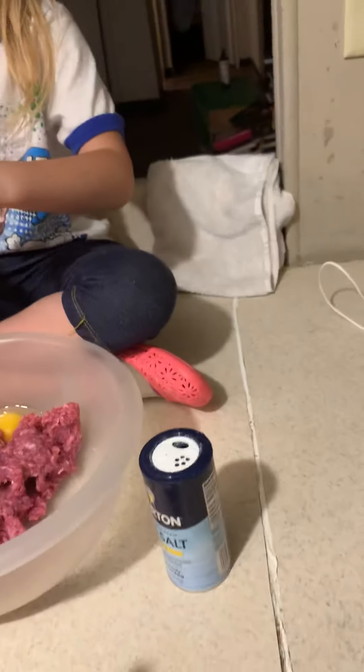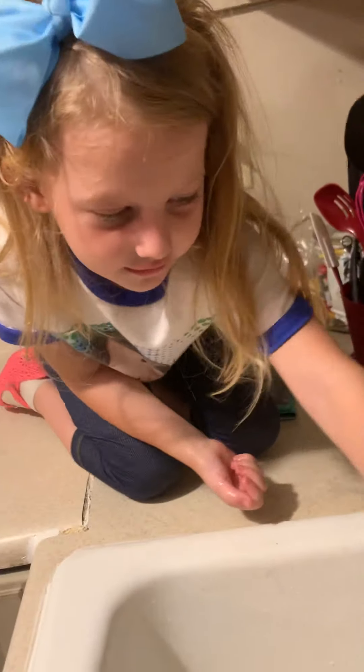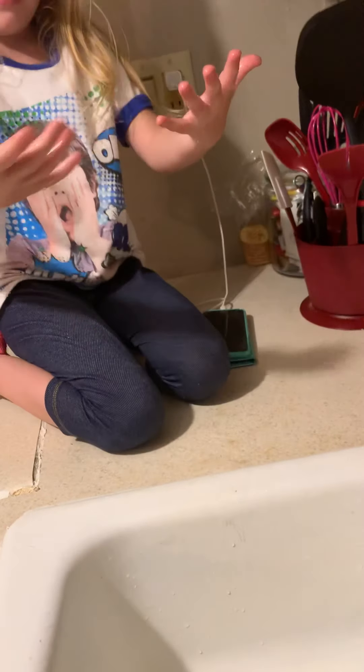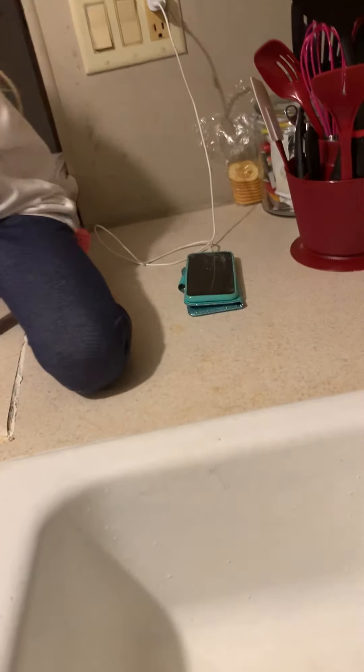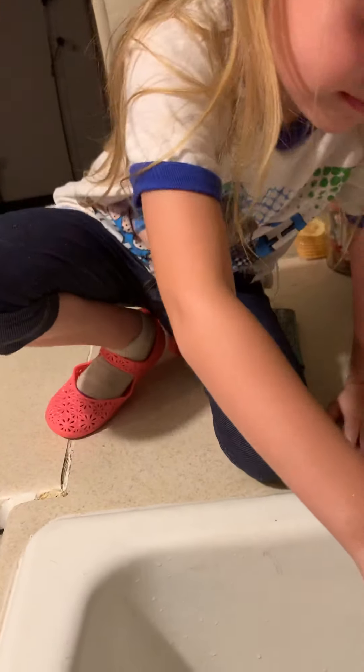Don't touch that with your hands. You're going to have to wash. Hands up, please. Keep washing. It's too hot! I turned it down.